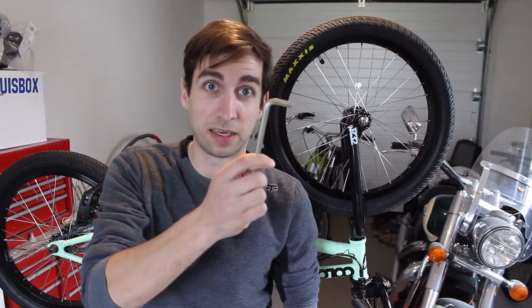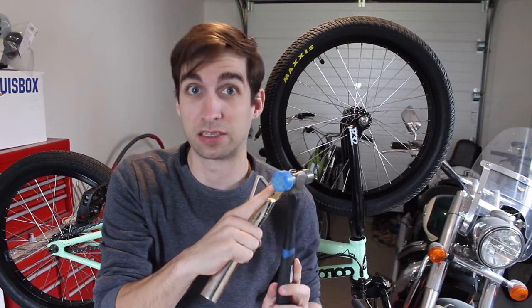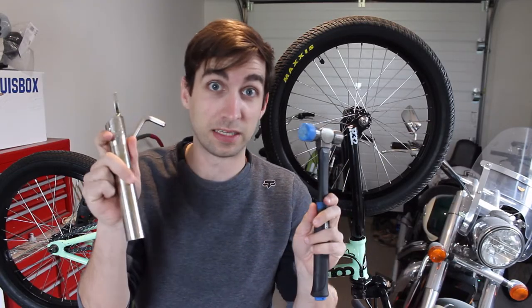Tool-wise, you don't need a lot. I have a spanner to take off my pedals, an allen key to take off my cranks, and if something's stuck, I use a hammer — I do use the rubber side, or the plastic side in this case. You don't want to damage your cranks. So this is all I need.